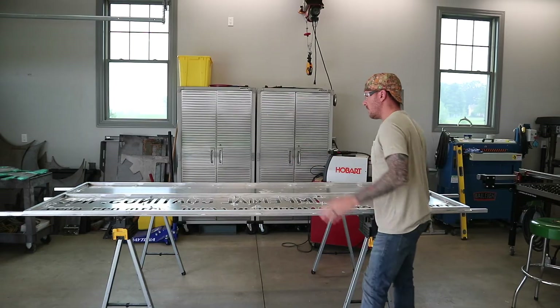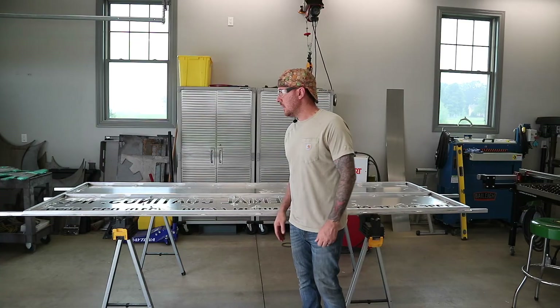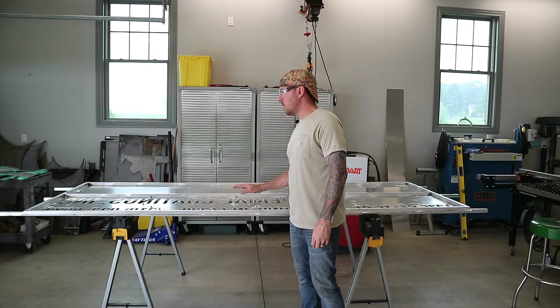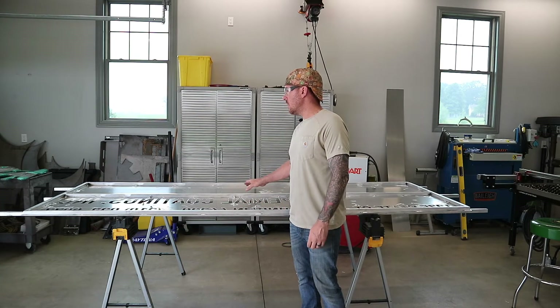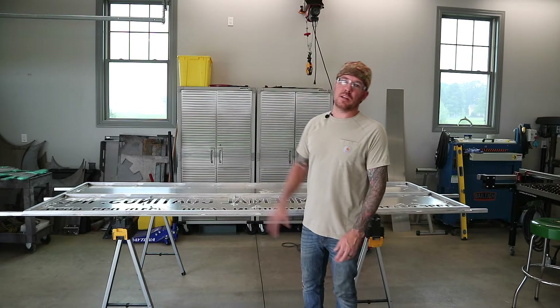I got all the frame done and all the welds cleaned up — I had to grind down quite a few of them. Now I'm going to put those back plates on, temporarily bolt them in, and then get this thing out of the way so we can start working on the individual letters.